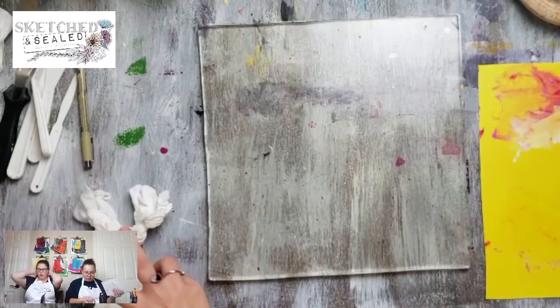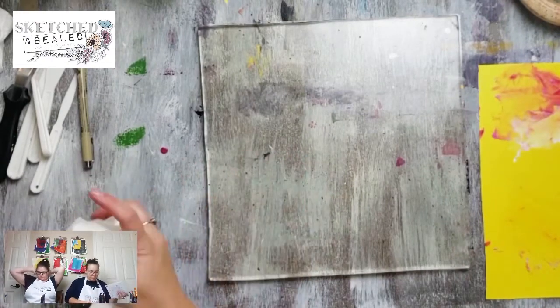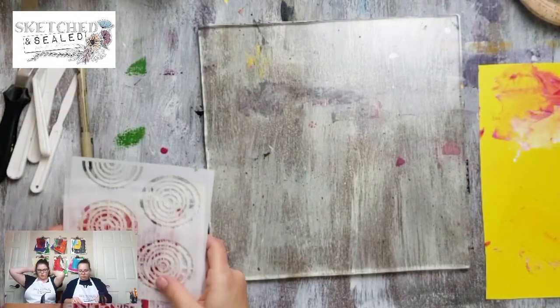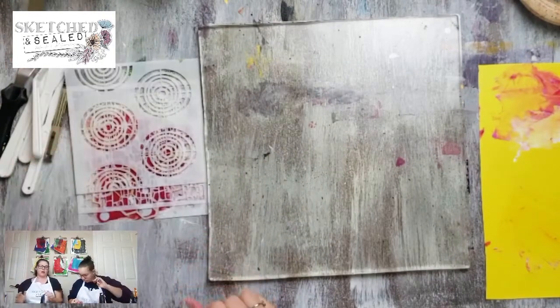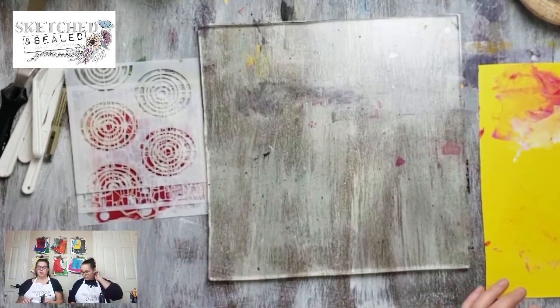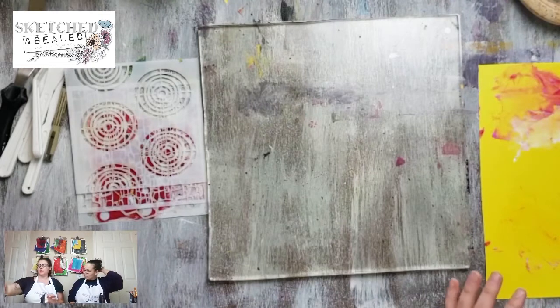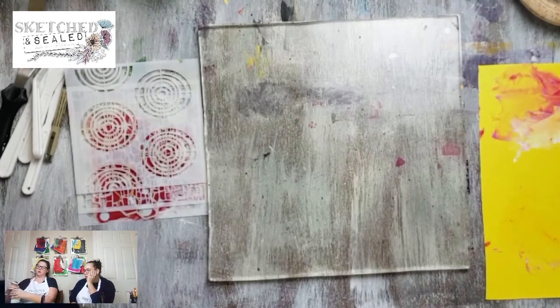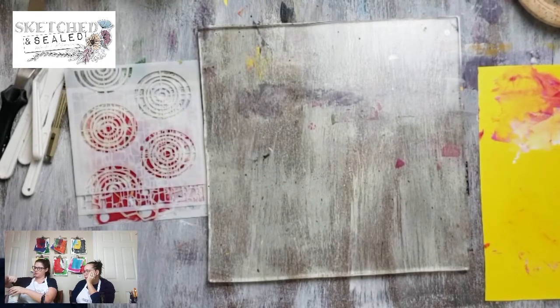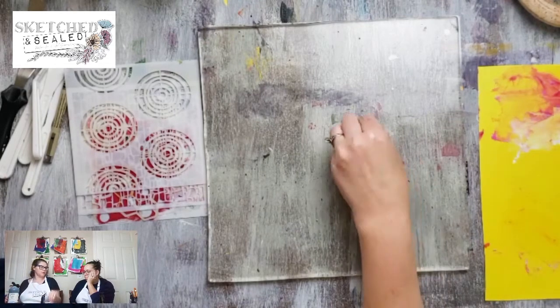So teach me about a jelly plate. Okay, so the jelly plate is when you're working with a jelly plate and stencils - there's a bunch of different ways that you can do it. When you're doing jelly plates and doing lots of layers, you want to build the smallest details first.